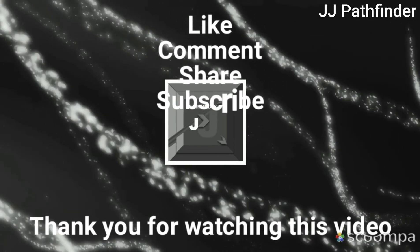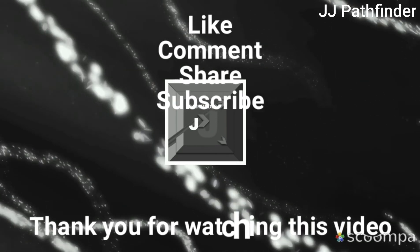If you like this video, please like, comment, and share, and subscribe to my channel JJ Pathfinder.